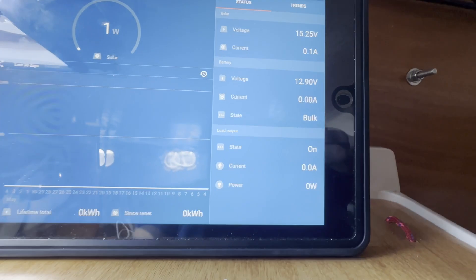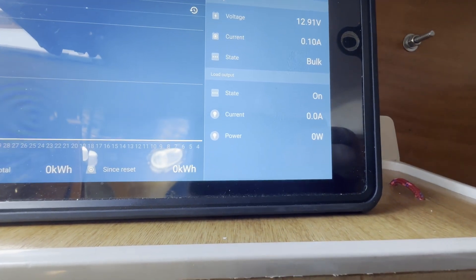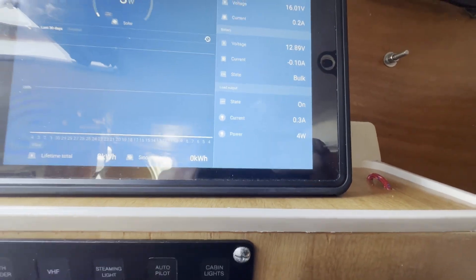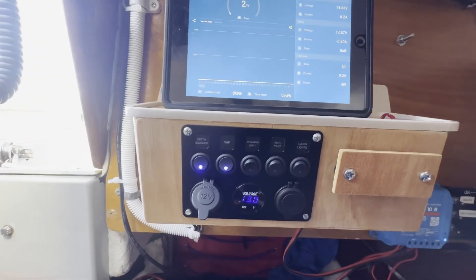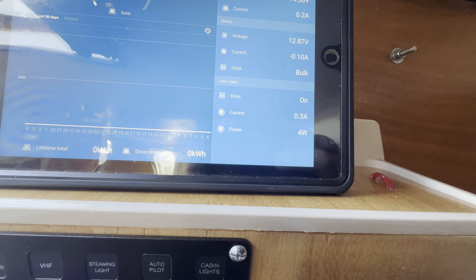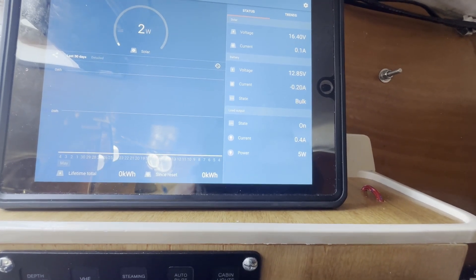Let's have a look at some of the power we're using. Turn on the depth sounder and not surprisingly it doesn't even show up — it's drawing far less than 100 milliamps. Turn on the VHF and it's drawing 3 to 400 milliamps, about 0.4 of an amp. The manual says it should take half an amp, so that seems reasonable. Turn on the masthead lamp and it's taking between 1 and 2 milliamps — entirely expected.